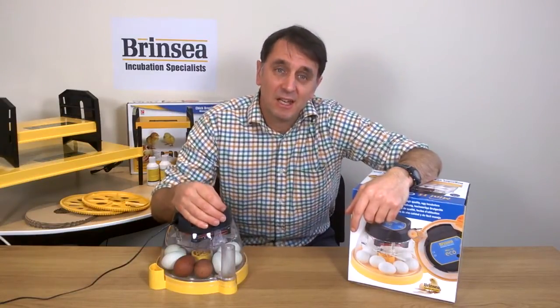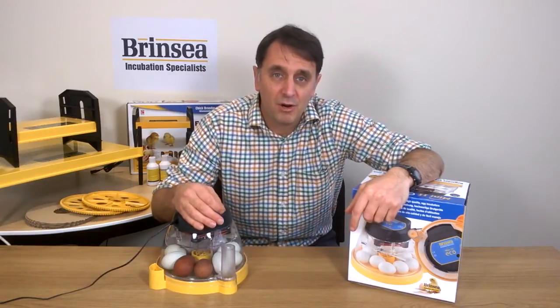For humidity, the Mini2Eco has a central waterpot divided into two halves. Simply fill one of the pots for the first 19 days, and for the last two days before hatching, ensure that both halves of the pot have water in.